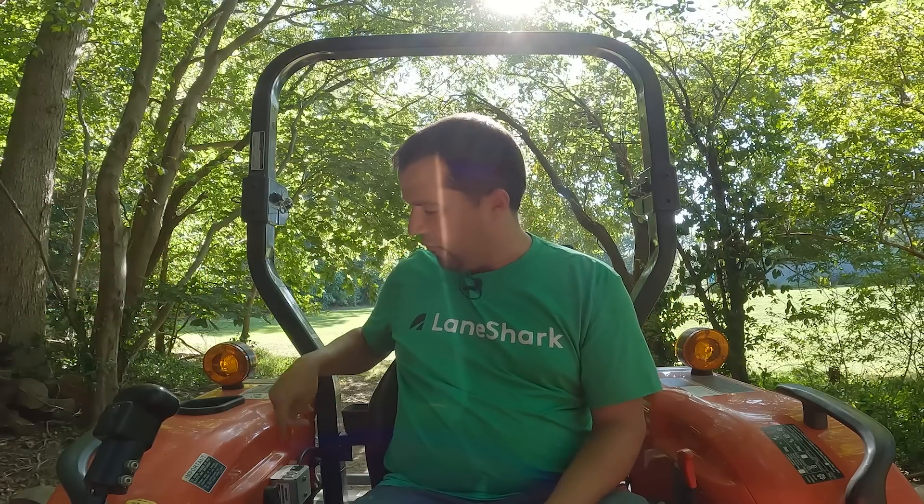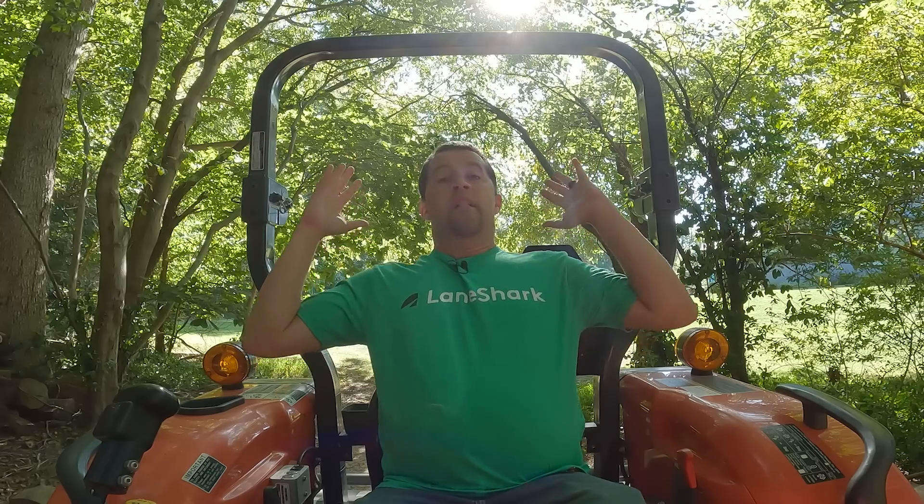They have taken this one step further with the Hammerhead mower that I'm going to run out here today. The Hammerhead allows you to offset and tilt the Lane Shark mower from the seat of your tractor using hydraulics. They've added a real convenience factor and some additional utility with a number of upgrades. That was a lot of words, but if you've never seen a Lane Shark before, you've got to know what this thing does. We're going to turn the key, start it up, and go run some of these trails in the backyard.